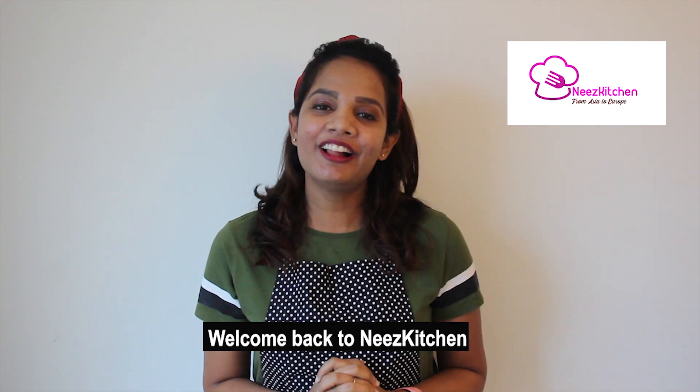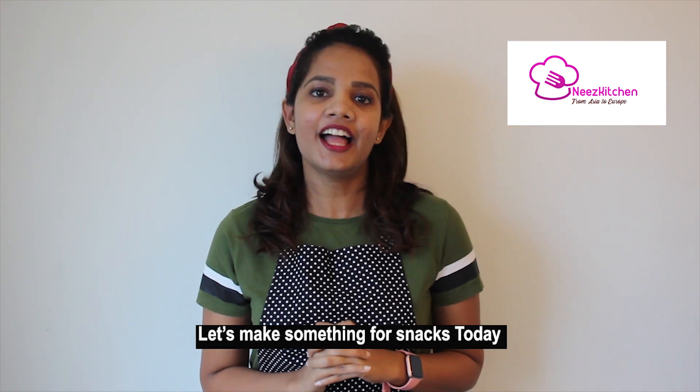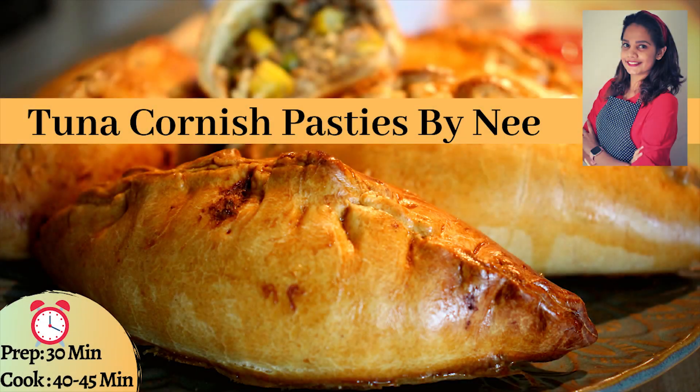Hi! Hey, you are welcome to Nathalie's Kitchen. So let's go and have a look. Today I have thought of making something easy and mildly spicy for snacks, and of course I love trying out...